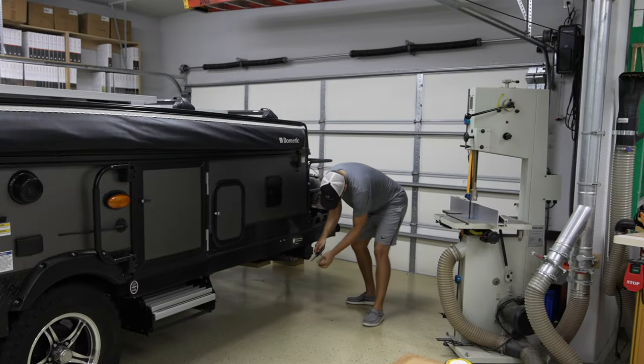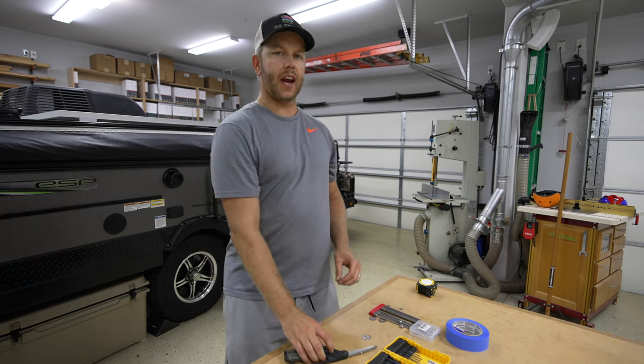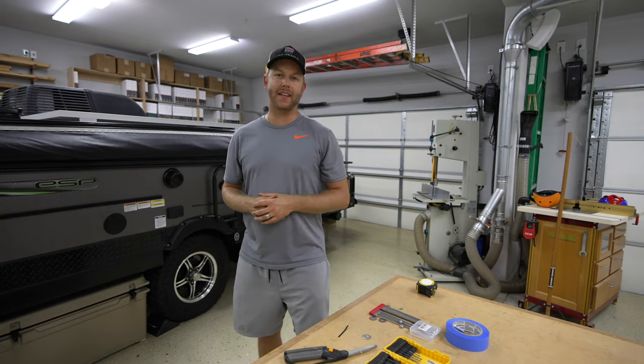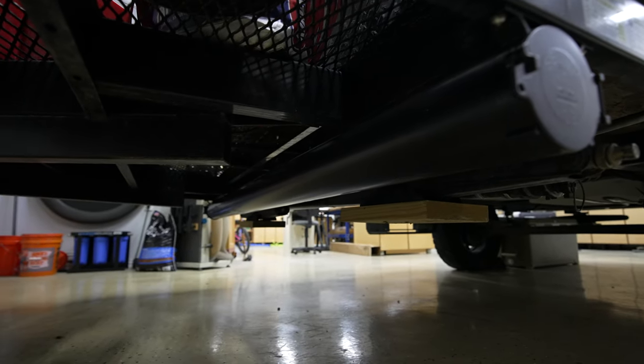Just like that. I went ahead and installed the zip tie on this side of the camper because I'm probably never going to open up that side of the door. And that's a wrap, guys — a pretty easy install.